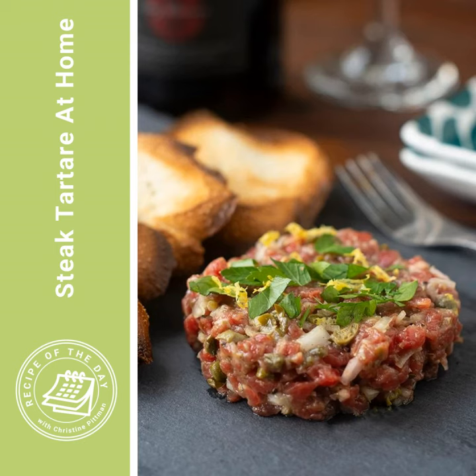It's time for Recipe of the Day. Tomorrow is Valentine's Day, and I don't really have much of a sweet tooth, so instead of doing some kind of chocolatey thing, I had it in my head that I would do one of my favorite French restaurant foods: steak tartare.